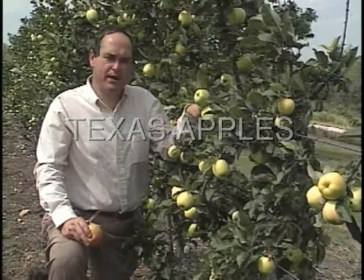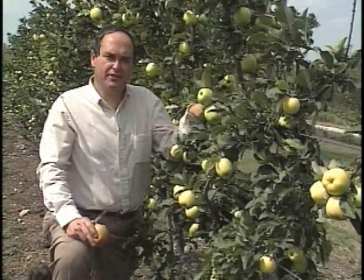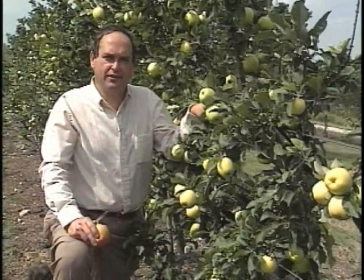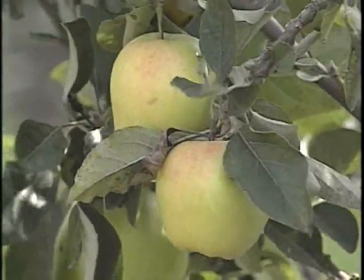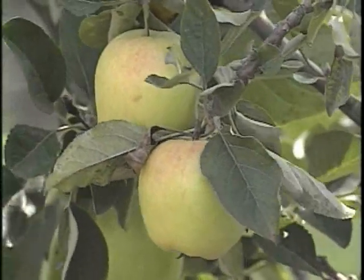You're looking at the first ripe apples in the United States — and of course, they're here in Texas. This is an early ripening variety called Dorset Golden, and it's kind of a yellowish apple. We've also got some Annas that are ready to harvest here now, as a matter of fact.